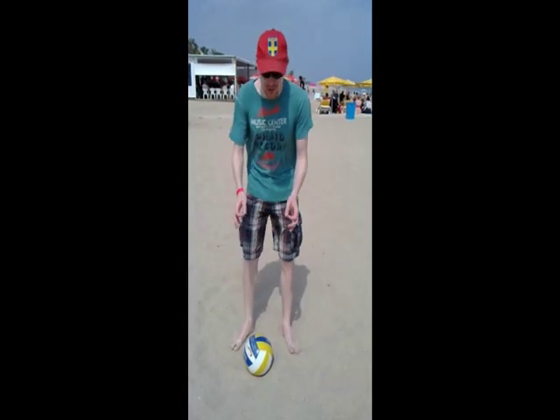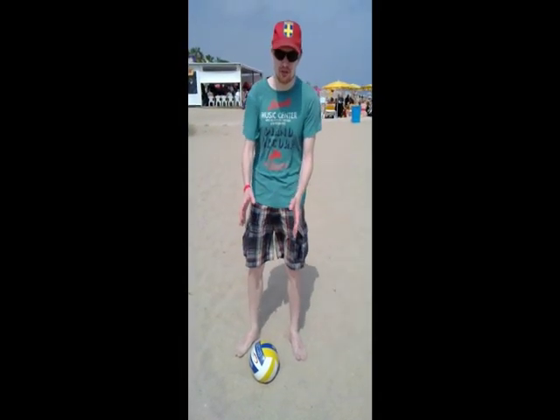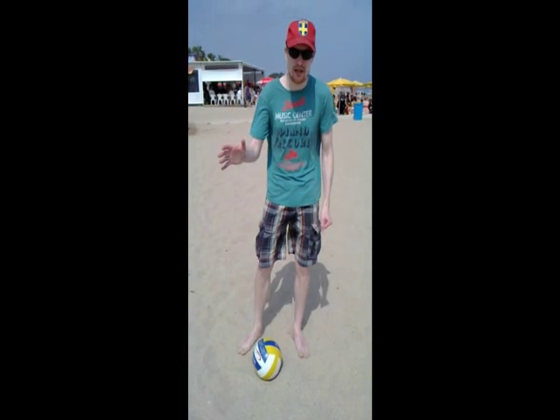Then you have to extend your hands towards the ball. It's better to use two hands on your first pick up as opposed to one hand, which is more advanced.